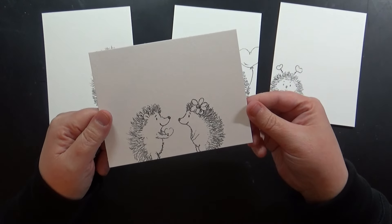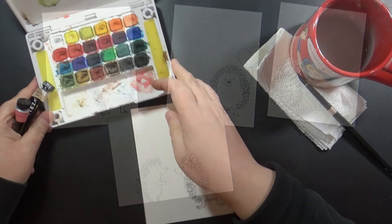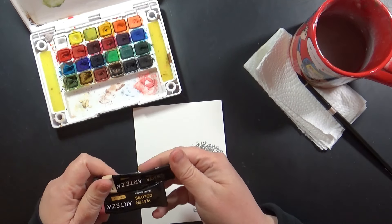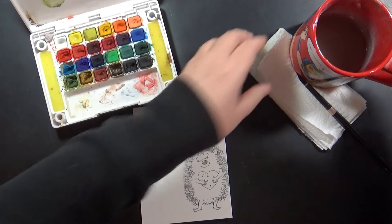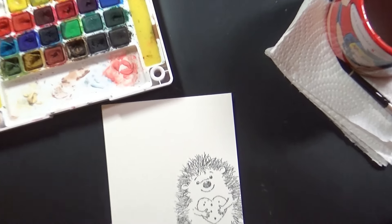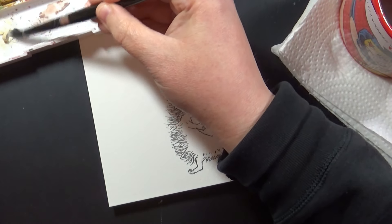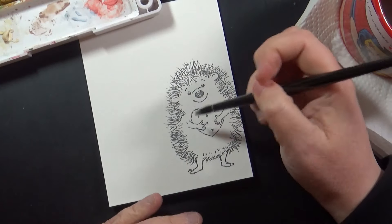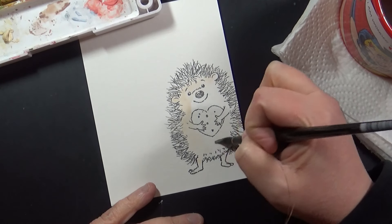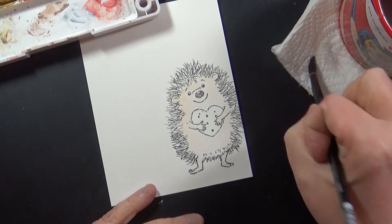What I love about these hedgehog stamps is they are a great size to be the focal point on your card. I'm going to paint these using my Sakura Koi field sketch box, and I also have a couple of Arteza tube watercolors that I've put into that sketch box. I've got my water, paper towel, and paintbrush handy. All of the supplies — paper, paints, all the Penny Black products — are listed and linked for you in the YouTube description box below.